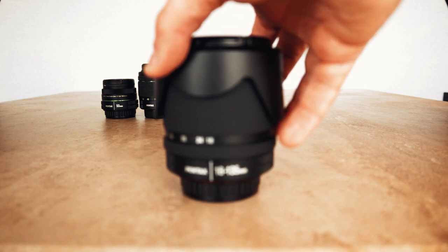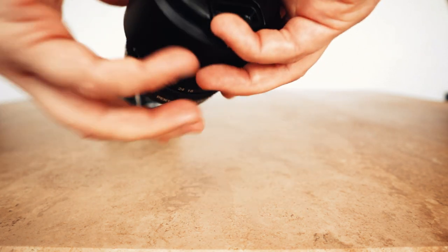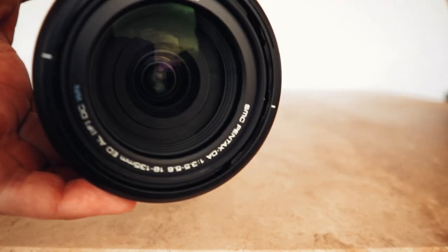The 18-135 — sorry, not the 135, this is the second version of this I've got. I sold the original version so that I could buy the DA Star 50-135, but I ended up getting this again because it's a great walk-around lens. The 50-135 Star is also a good walk-around lens, but it's a lot heavier and hasn't got the wide angle. Plus this one is a lot faster to focus — it's one of the quicker focusing lenses for Pentax.